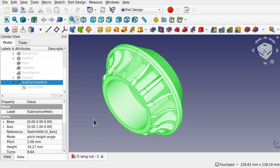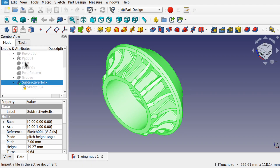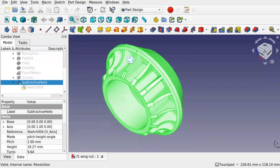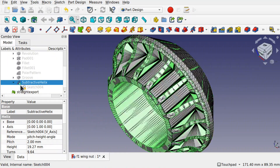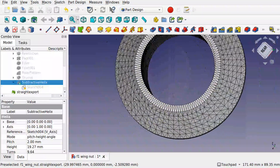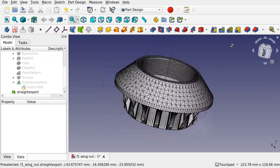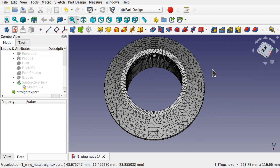It's come out as an STL file and if we import that back in — file import, go back to our STL — there it is. We can see what quality it's been exported out as. Let's hide the subtractive helix so we can see what we've got. It looks quite nice. So let's see the differences when we change some of the STL export settings.